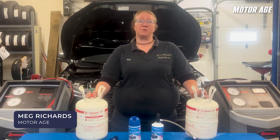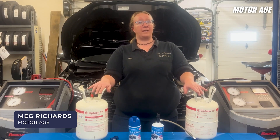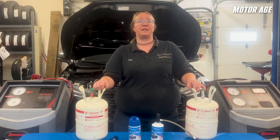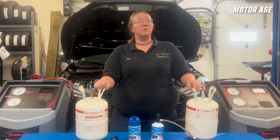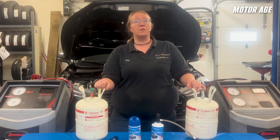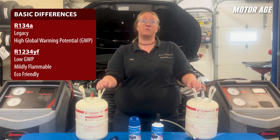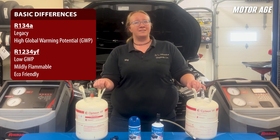Hey there, I'm Meg with MotorAge, here with your MotorAge tech tip brought to you by Comores. Let's talk about R1234YF refrigerant. R1234YF air conditioning systems have been in vehicles for over 10 years now, yet there aren't a lot of shops who have taken the leap into the investment of the tools and equipment needed to service these vehicles. Many shops still don't know much about R1234YF and why this service is different from servicing an R134A system. If you're one of those shops who's been on the fence about investing in R1234YF, watching this video will give you more information and hopefully help you make a decision on if servicing these systems is right for you. Let's get into it.